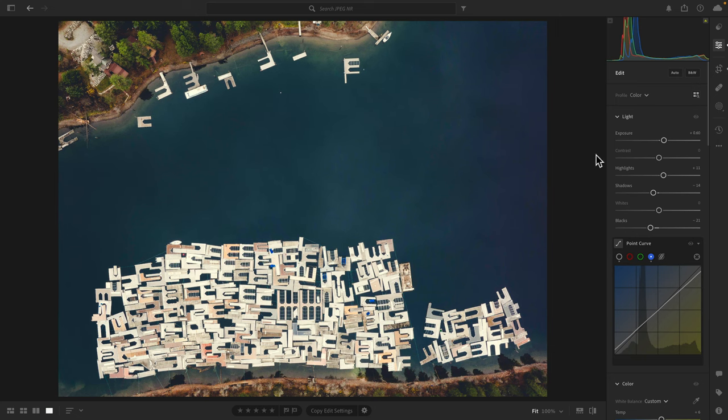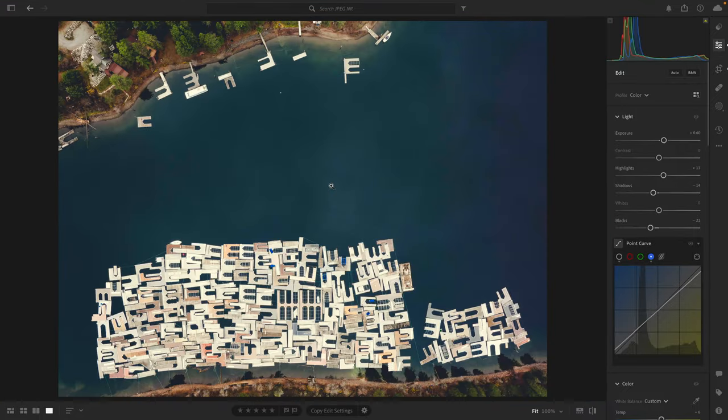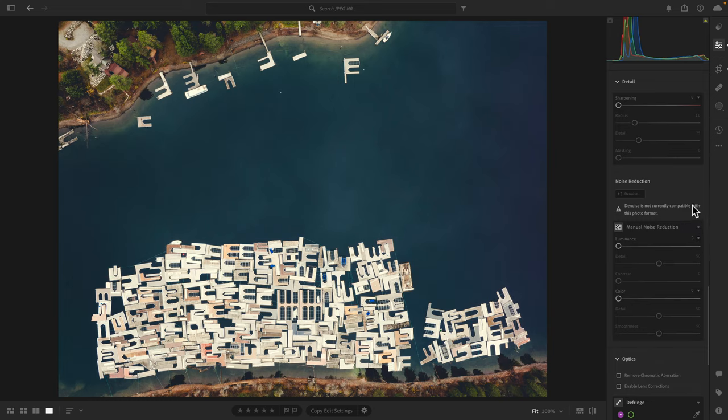Now that I'm happy with the edit overall, if we zoom in, we've still got that noise. In fact, the processing almost brought out even more of the presence of that noise. If this was a raw file, all I'd need to do is scroll down to noise reduction and click the Denoise button — that AI tool I mentioned. But you can see, unfortunately, it does not work with JPEGs, only RAW or DNG. My only option in Lightroom would be the legacy noise reduction, and I just don't recommend it — it's not very good when there are much better alternatives.